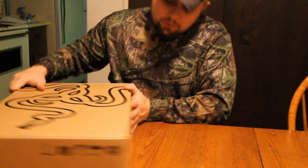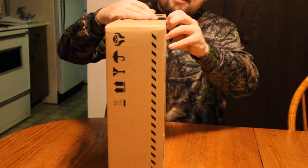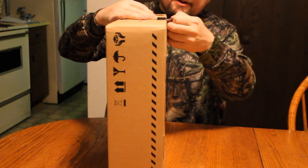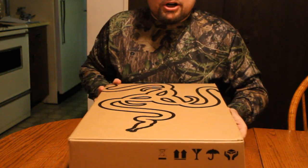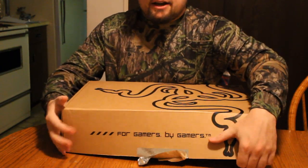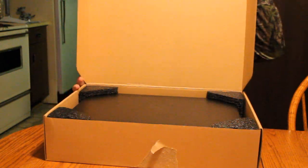There's a seal on this bad boy. I might have to get a knife or something — actually I might be able to rip it off. There we go, got it ripped off. The box is opening. I'll open it up sideways so you guys can kind of see. Oh, my slipper's falling off — I almost fell. We'll go sideways.